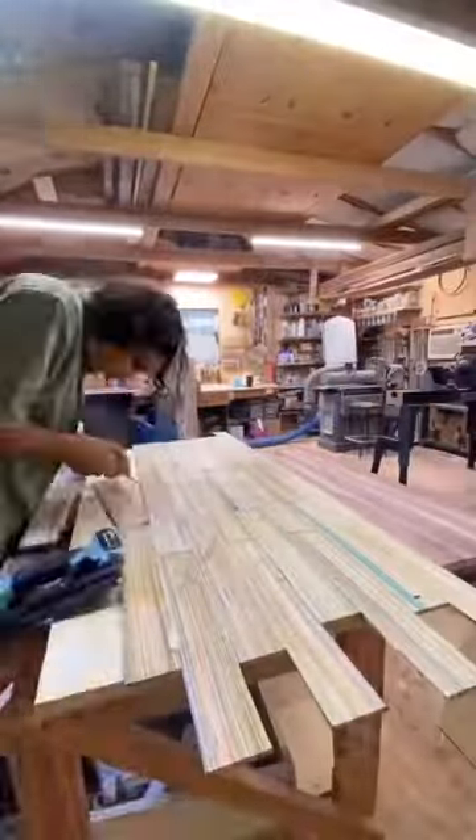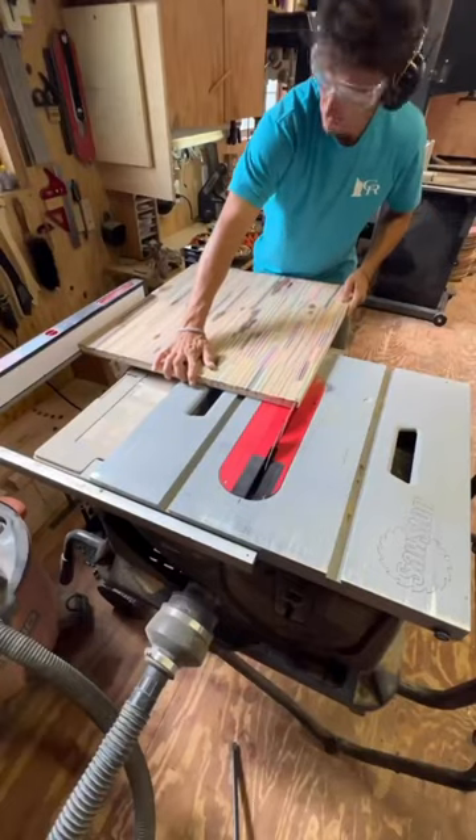For this table we milled up straight line veneers made from the wheelbases of the skateboards and then glued them onto the tabletop core.